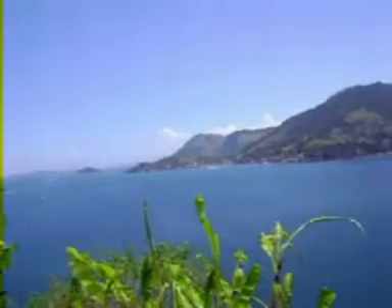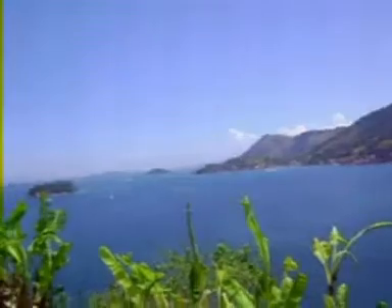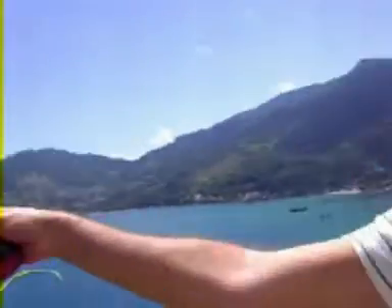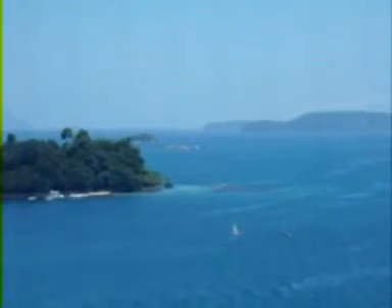Now we have a quick stop so you guys can see the beauty of where we are. Take a look at this — gorgeous, isn't it? That's where the fish came from — the fish we're going to eat later. It's called Bahia de Angra dos Reis. Beautiful private islands like that.